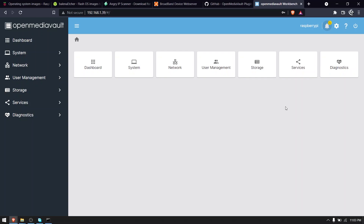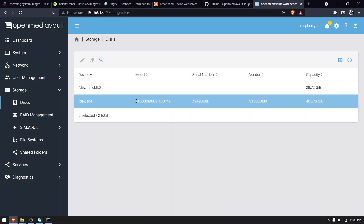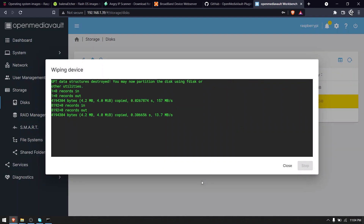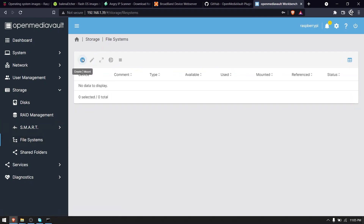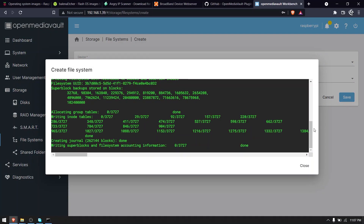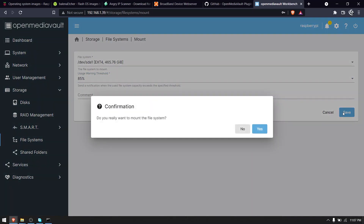Now let's configure our hard disk. Select the option Storage, then select Disk. Select your hard disk and click the Wipe button, confirm it, and select the option Quick. After that's done, select the option File System under Storage. Click the plus button and select Create. In the device section, select your hard disk from the dropdown, leave the type at ext4, and click save. Now let's mount the hard disk — in the File System option, select the hard disk from the dropdown, select 85% in usage warning threshold, and click save and confirm. Click the tick icon to apply the configuration changes.